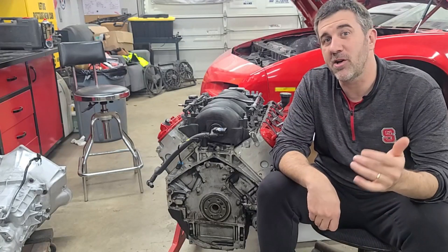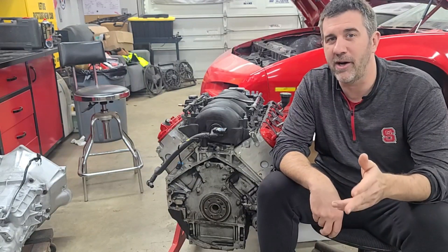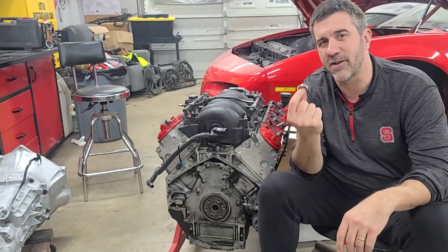Hey, it's Brian with The Midnight Mechanic. If you saw our short, you saw that we were trying to use the bread trick in order to get our pilot bearing out. But unfortunately, we knocked the oil cap out of our crankshaft. We're going to show you how to install the new one.